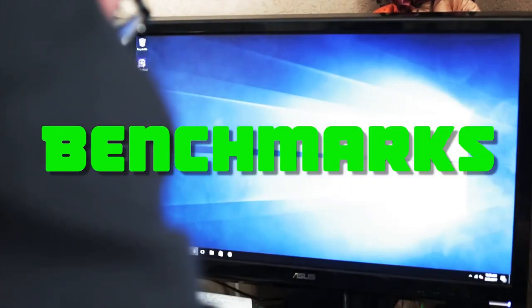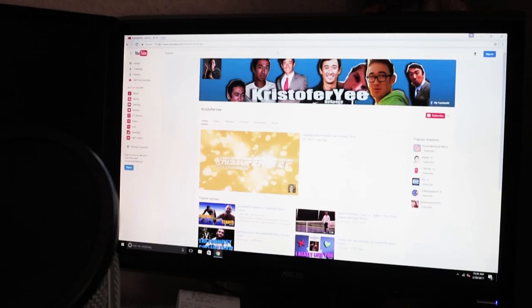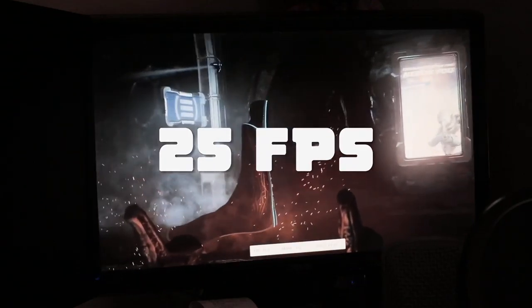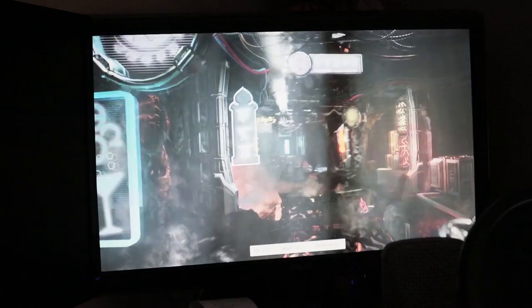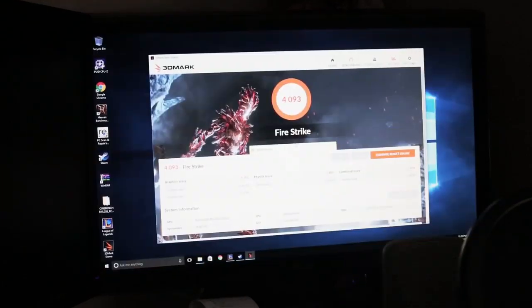I looked up a couple of benchmarks online and one of the first common ones I saw was Firestrike. At 1080p on high settings I got an average of about 25 frames per second, and it got a score of 4,000. That's definitely not bad and definitely not amazing, but for $275 it's pretty solid performance.